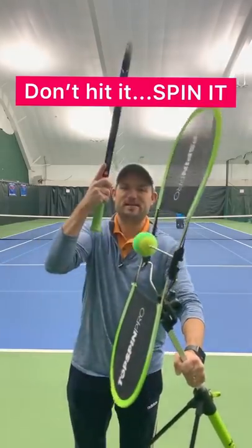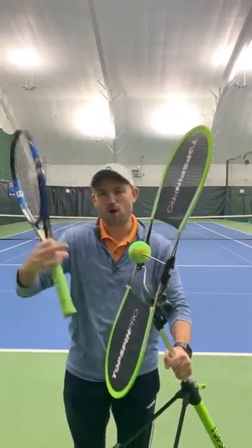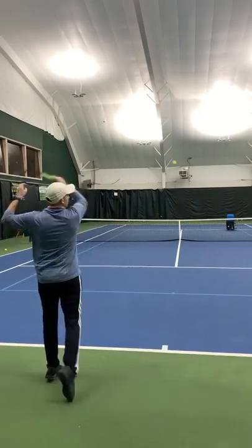Don't hit it, spin it. Swing from below the ball to above the ball, imparting topspin to give you massive control. So when you're out on the court, work on spinning the ball.